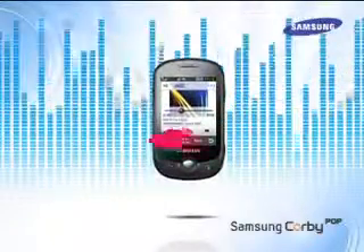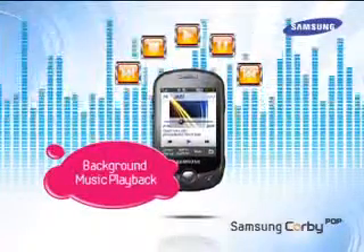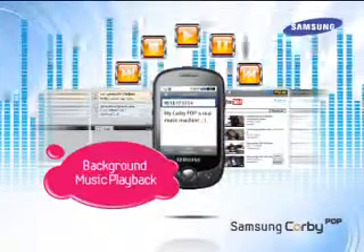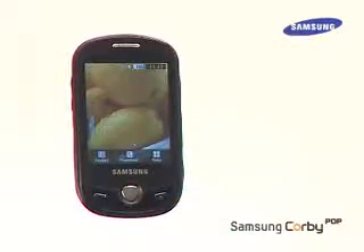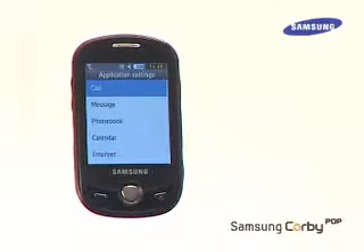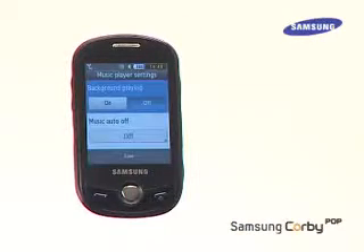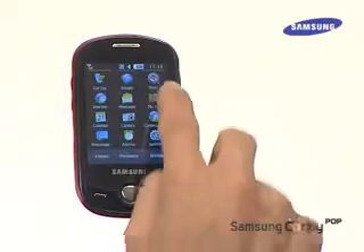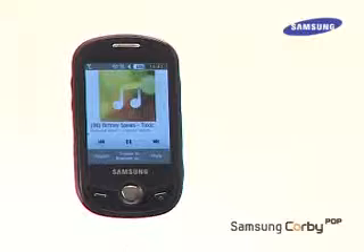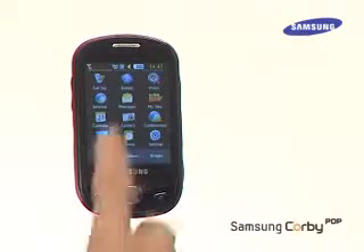Another cool music feature is background music play. With background music play, users can experience the pleasure of uninterrupted music while exploring other features. Here's how: go to Menu and select Settings, tap on Application Settings, select Music Player, tap on Background Music and save. Now, when the user is listening to music, they can continue to browse the net, send messages, and even chat while the music plays in the background.